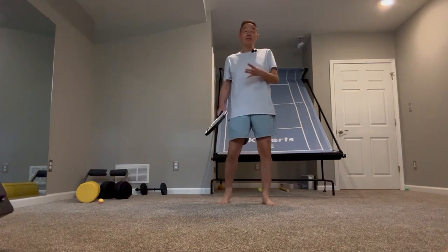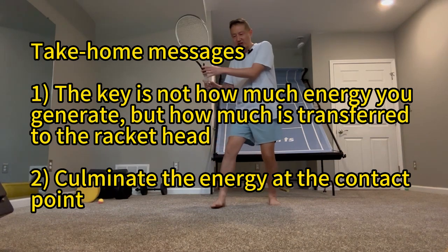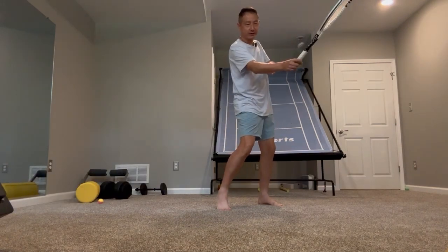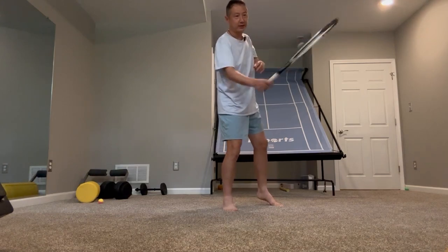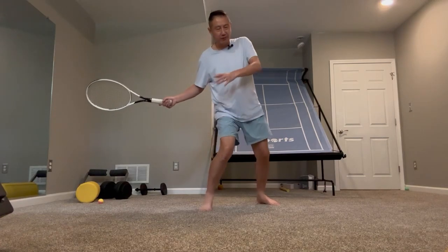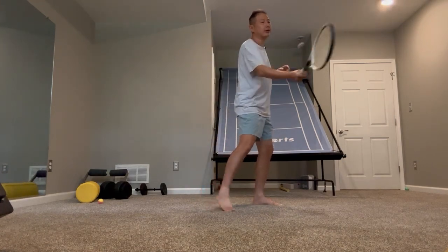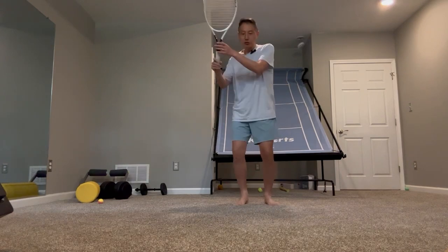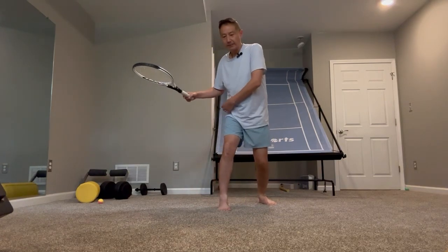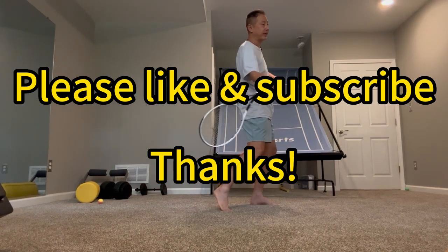To sum up, the take-home message is: what's most important is not how much energy you generate, but how much energy you can actually transfer into your racket — especially your racket head speed. You could be pushing really, really hard off the ground, but if your wrist is slow at contact and you hit like this, your ball will still be slow. So you have to transfer that energy into your racket head speed, and to do that, you must make the previous part silent when you fire up the next part in your kinetic chain.